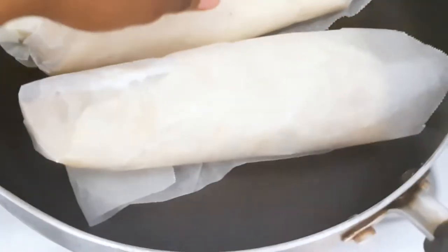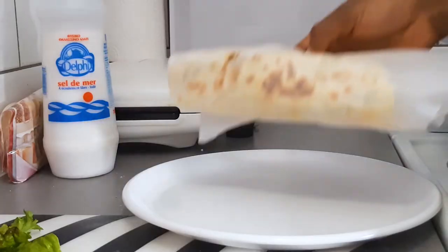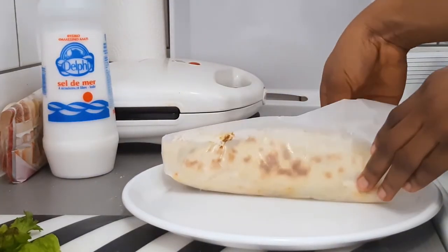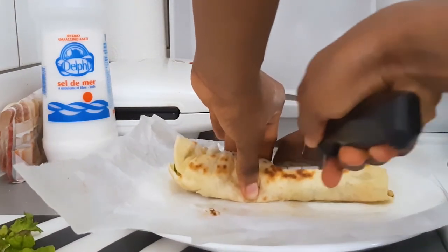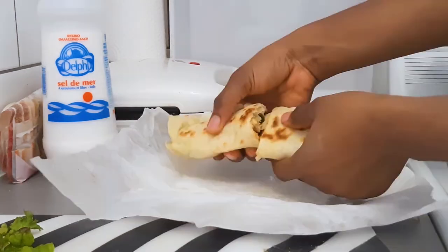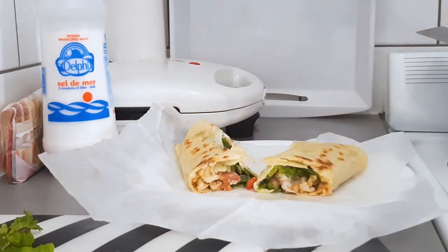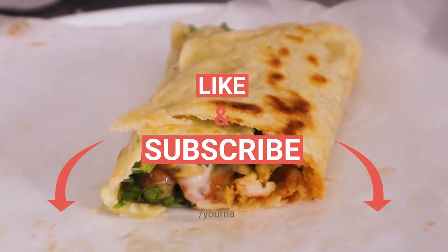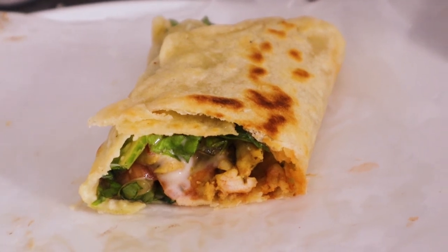If you want the accurate measurements for all of this, you guys can check other videos on YouTube — there are tons of videos on how to make tortillas so you can get the actual measurements for your ingredients. But aside from that, I hope you enjoyed watching. Let me know in the comment box below if you did. Don't forget to like my video, subscribe to my channel, and turn on the notification. Thanks for watching — I'll see you in my next video, bye!